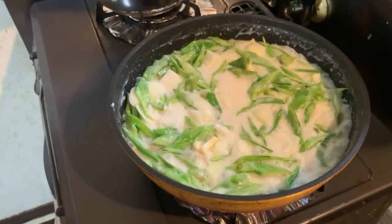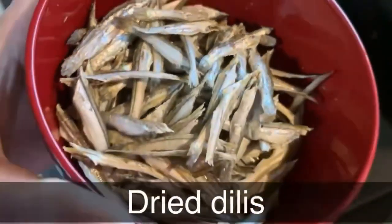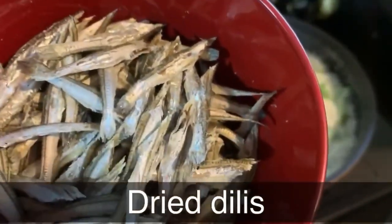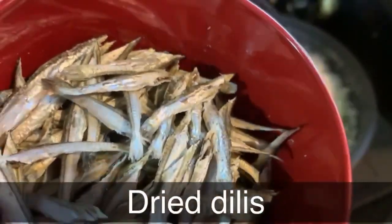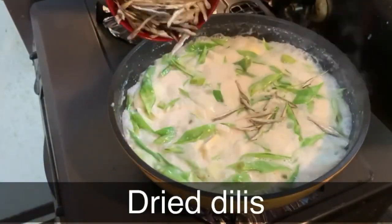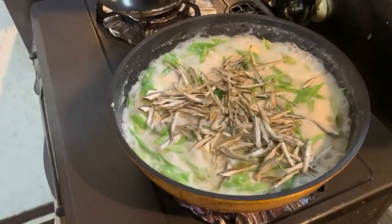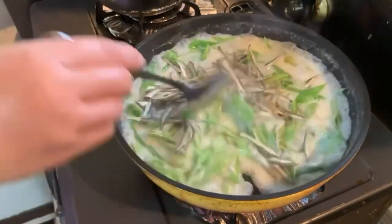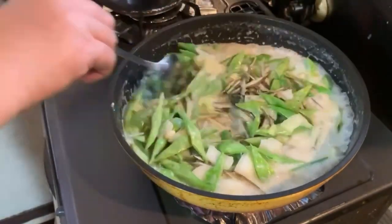Kasunod dito guys ang ating dry dilis na pangsahog. Kung mapapansin ninyo, tinanggalan ko na lang siya ng ulo para doon sa mga hindi mahilig sa ulo — at least yung body ng ating dilis ang ating isasahog. Gamitin natin ang mas maliit na sandok para mas mahalo natin mabuti.